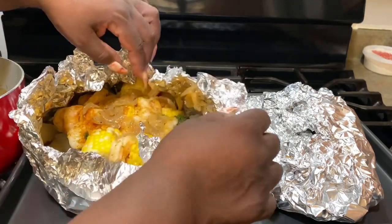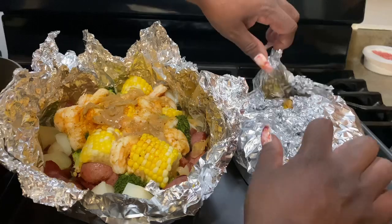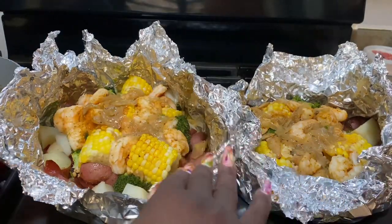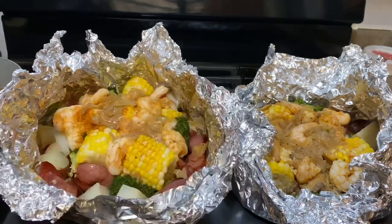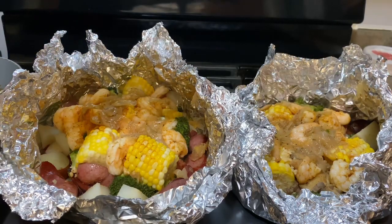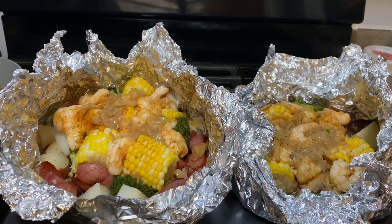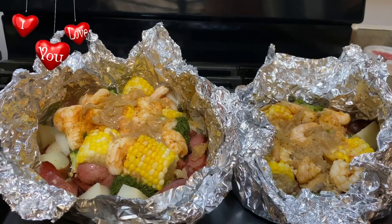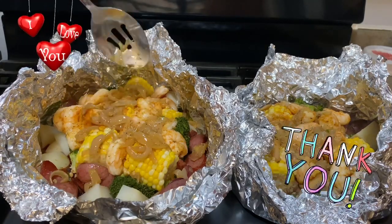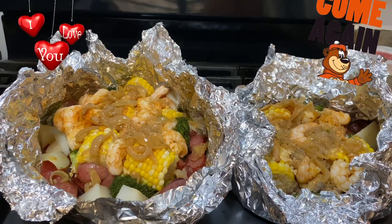If y'all could smell what just burst up out of this foil — it smells so good, it smells scrumptious. Now I'm just going to drizzle a little of this lemon on top to give it a little burst of extra flavor with that touch of lemon. Oh yeah. Just a little bit more butter sauce. I love onions — I could never have enough onions. I could eat onions every day, all day.